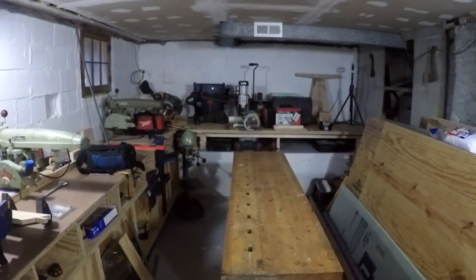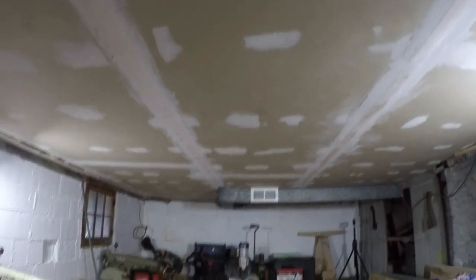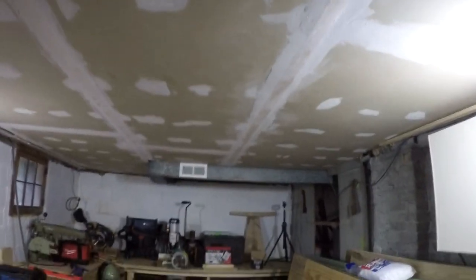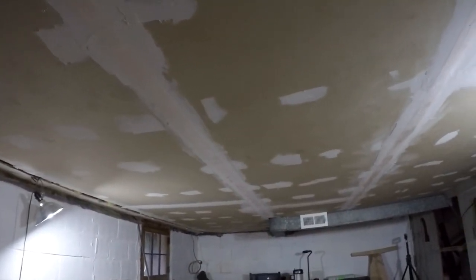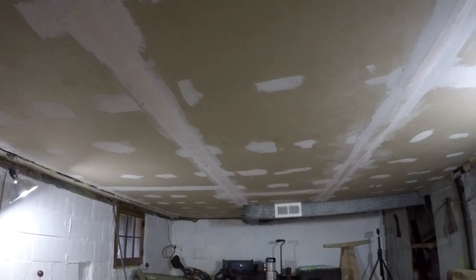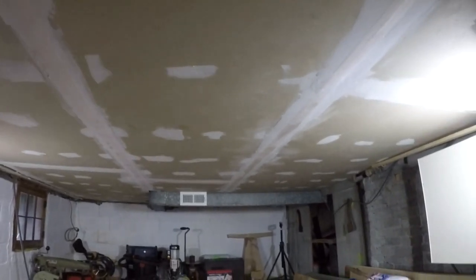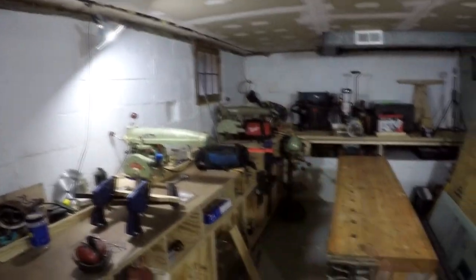I've kind of started getting the ceiling a little nicer — and yes, I definitely should have done this before doing anything else in the basement like painting walls and floors. I'm going in and hitting it with some joint compound. It's a rough ceiling so it won't be perfect, but I'm going to smooth it up the best I can. When I sand it I'll rent one of those sanders, hook it up to the vac, and do it dust-free — that's what I did upstairs and it worked great.